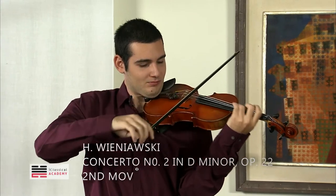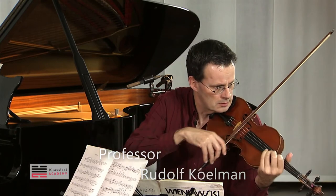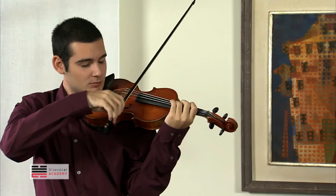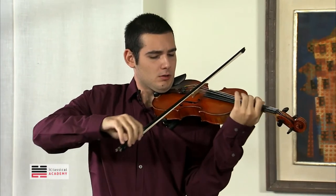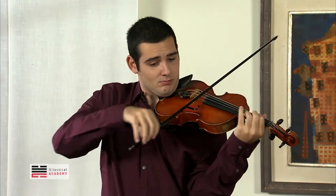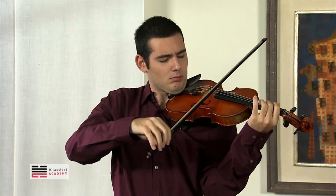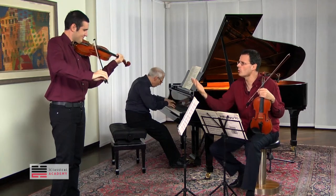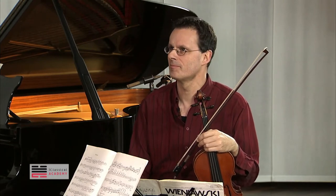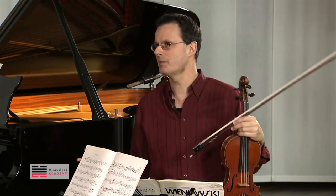The first crescendo — this is how I feel it, I cannot help it. You can do the things which are printed, of course, and you will do it beautifully, but for me, this is the way.